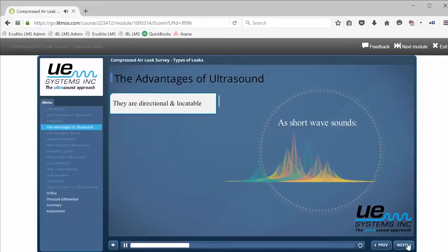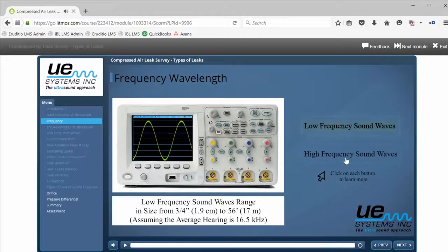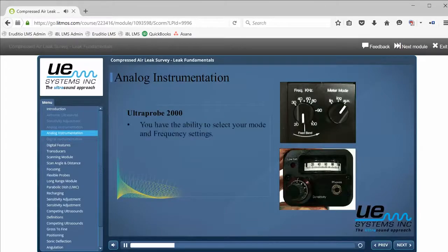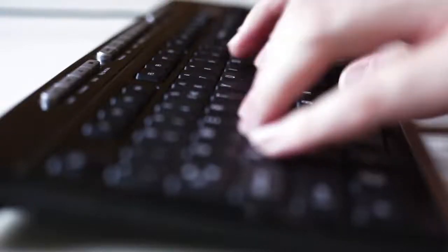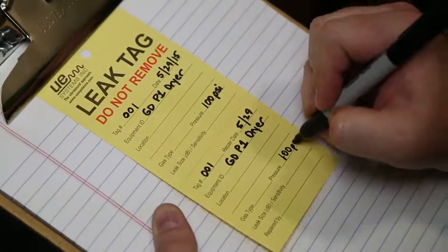You will be walked through the fundamentals of leak detection, preparation and planning for a compressed air survey, the different types of leaks, the ultrasonic instruments used in a leak survey, and an in-depth look at how to use that equipment. This e-learning course will teach you how to analyze and report your findings, how to log your results into the DMS software, and the corrective actions you should take upon completion of your compressed air survey.